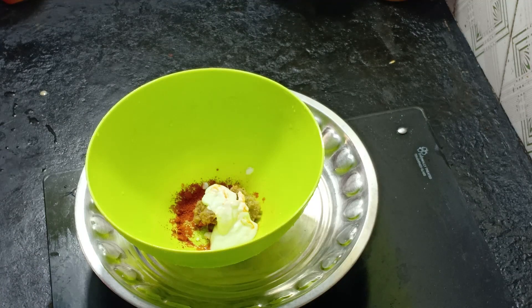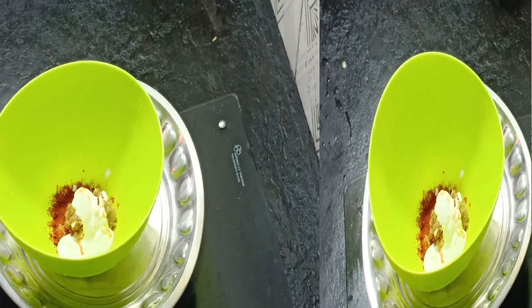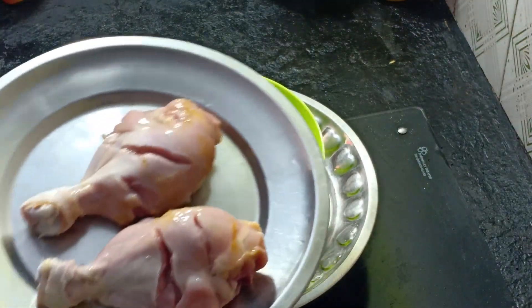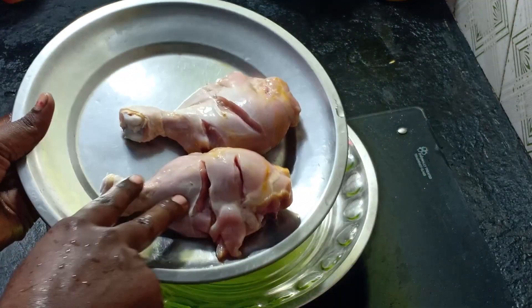Add two spoons to the plate. Add the chicken and the egg as well.